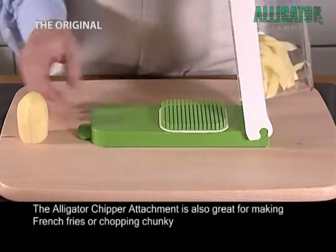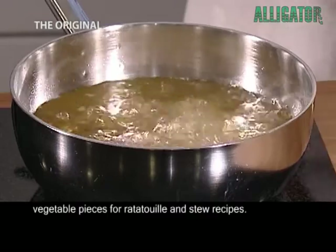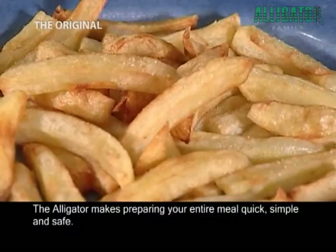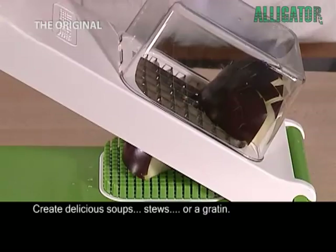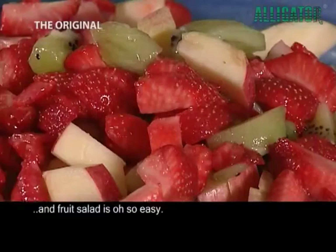The Alligator Chipper attachment is also great for making french fries or chopping chunky vegetable pieces for ratatouille and stew recipes. The Alligator makes preparing your entire meal quick, simple and safe. Create delicious soups, stews or a gratin. And fruit salad is oh so easy.